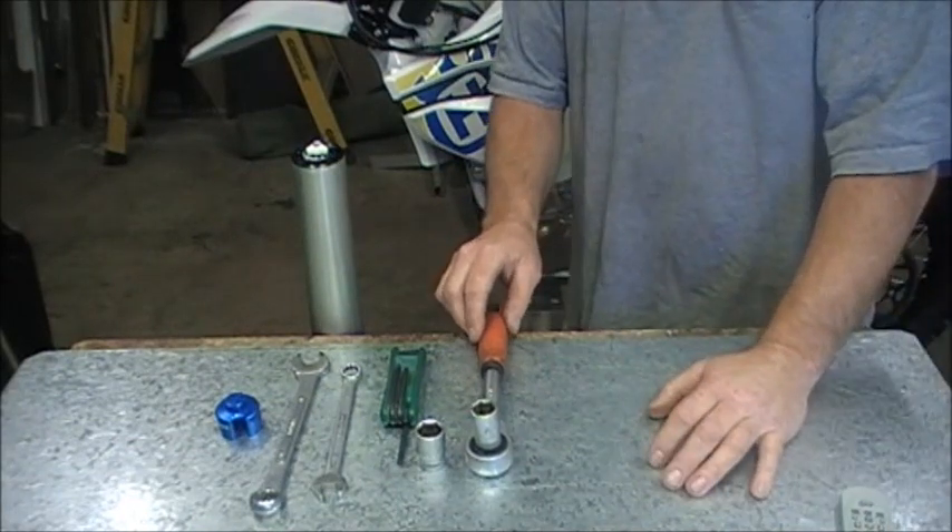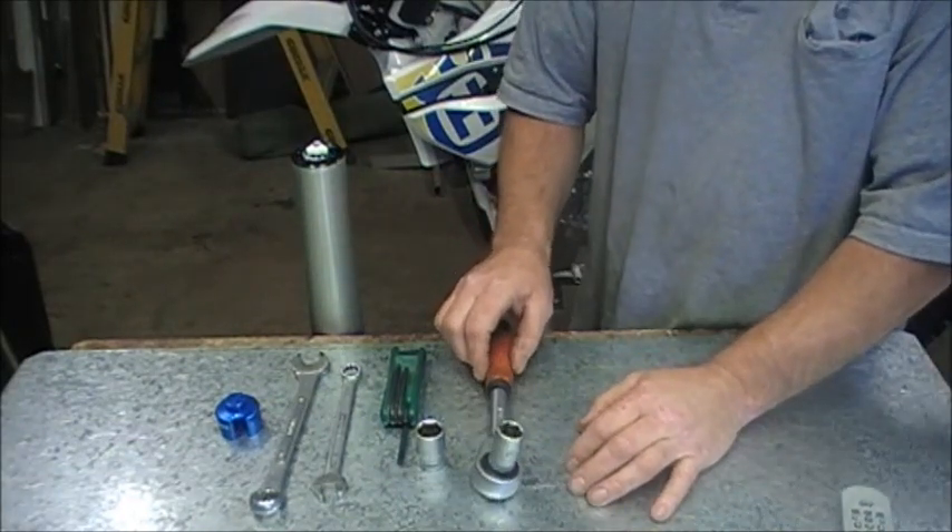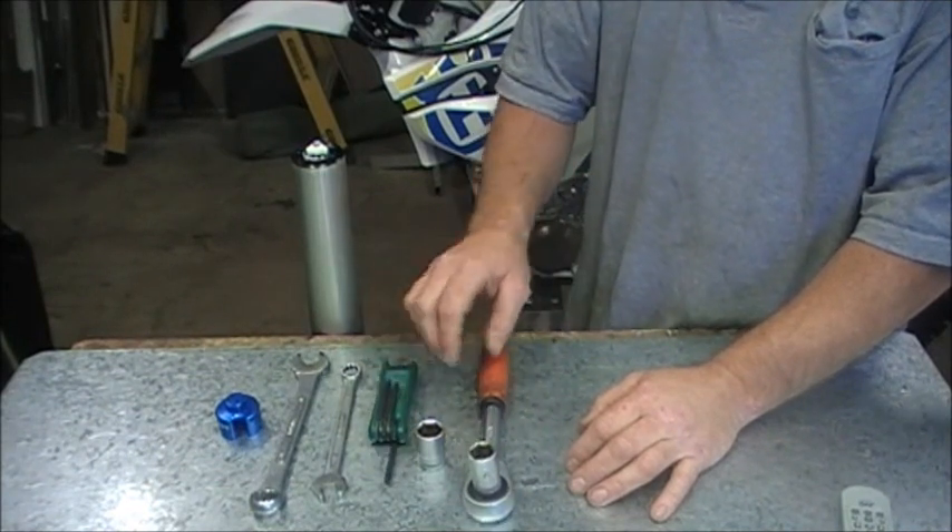So to take these forks apart, they're not as complicated as everybody thinks and I'll show you how.